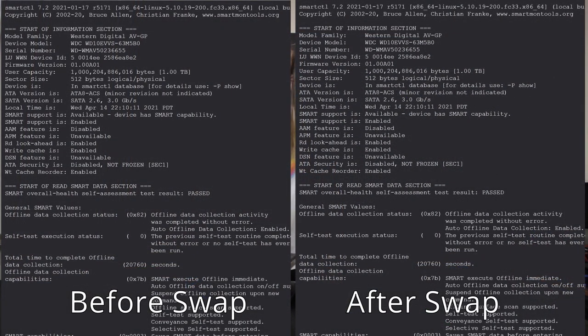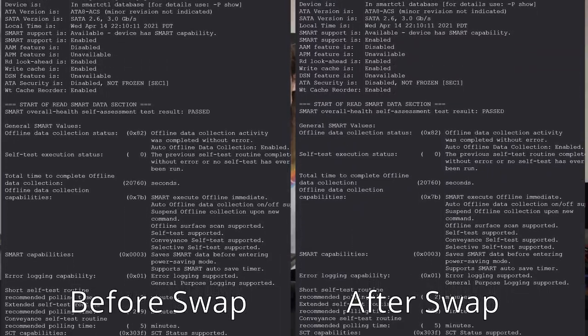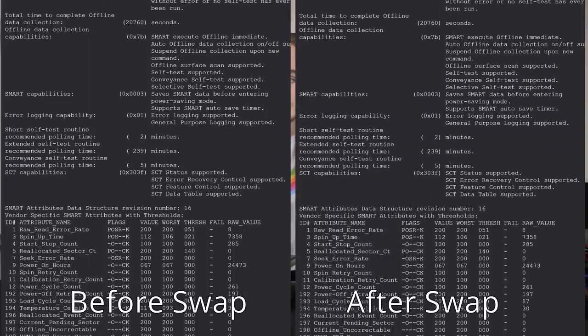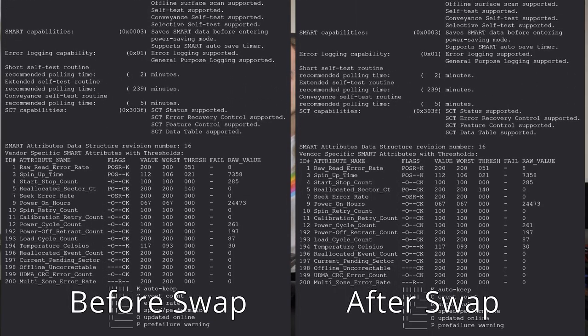I now have both sets of SMART data on screen — left is from before the swap, right is from after. The serial number is the same, which means the serial number is tied to the physical hardware, not the board. The LUN identifier — the LUWWN device ID — is different, so that appears to be tied to the board. Power-on hours are the same along with pretty much all other SMART attributes, meaning SMART data is read directly from the disk, not the board.